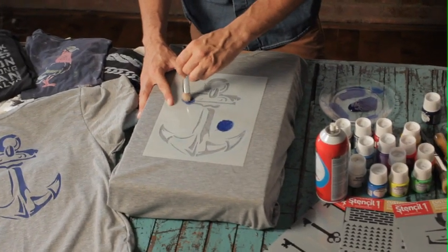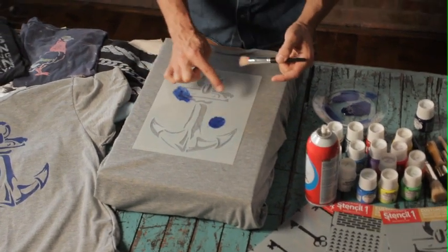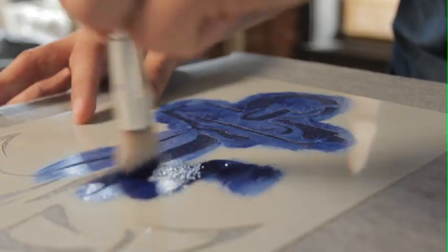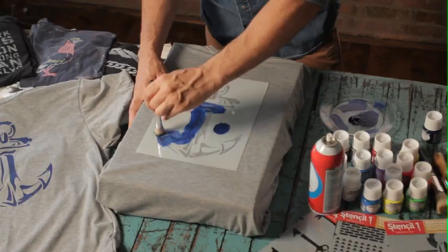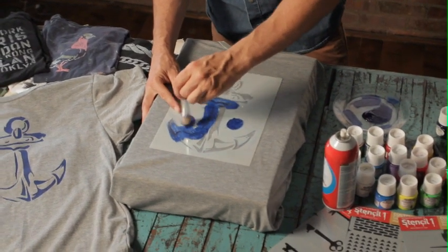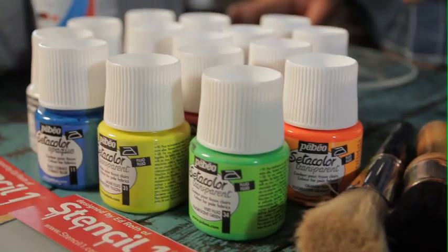In a swirling motion — or if the design has a cut open in it, you could brush it in this way — it really gets the paint into all the open areas of the stencil. I love these paints because they're so rich in color. Once you heat seal this design, you're going to have a long lasting design on your t-shirt. These paints come in a variety of colors, even metallics and day glows.